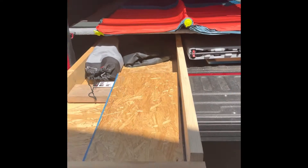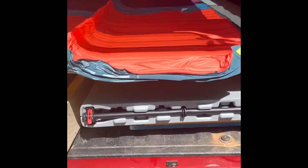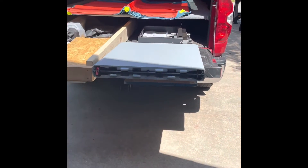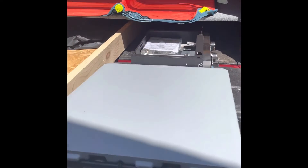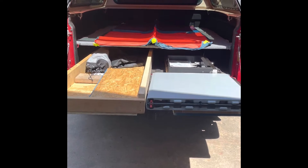Got two drawer systems in place for storage on this side. Really excited about the foldable table and the griddle that we'll be able to cook on quite a bit while camping. No more eating out of a bag.